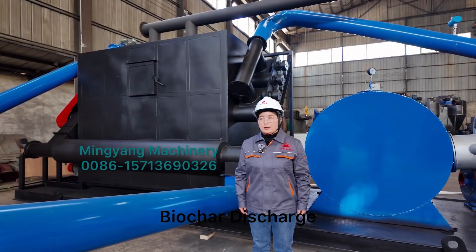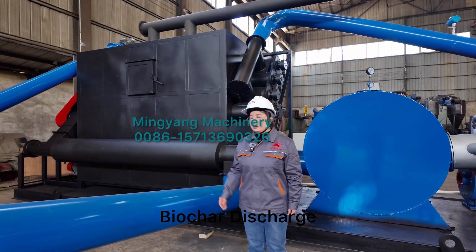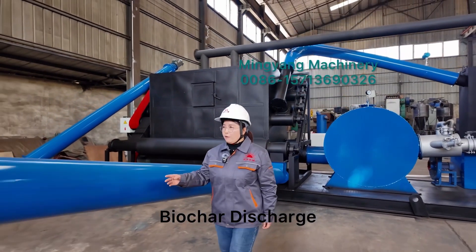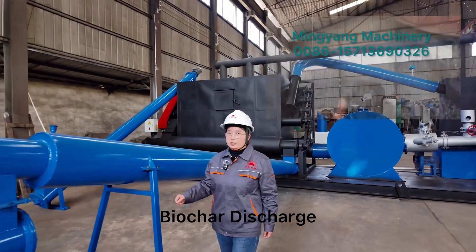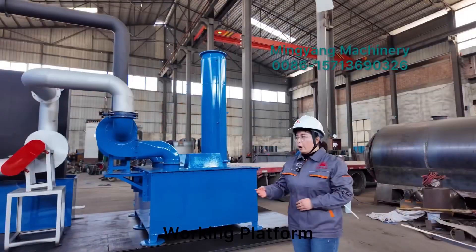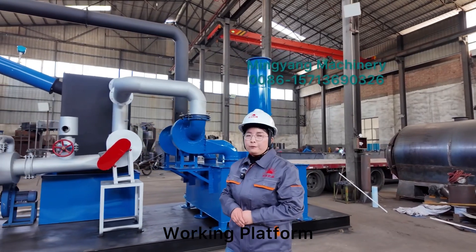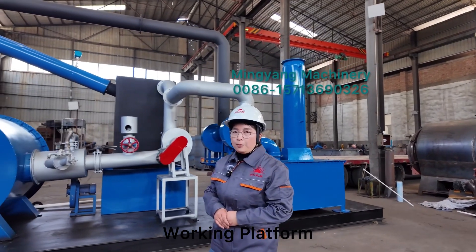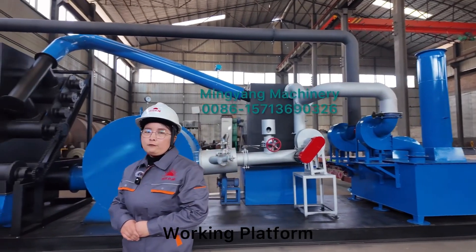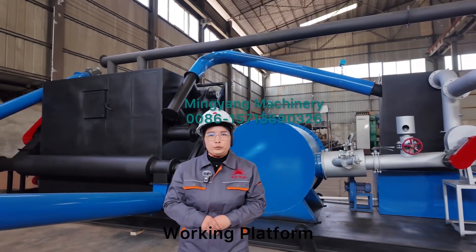Finally, the carbonized raw materials will come out through our cooling discharge conveyor. This conveyor is equipped with an airlock. This integrated continuous carbonization furnace is mounted on a platform, making it very easy to deliver and very convenient for customer usage.